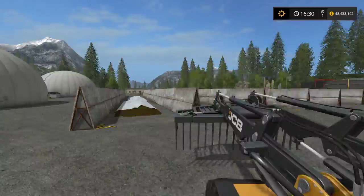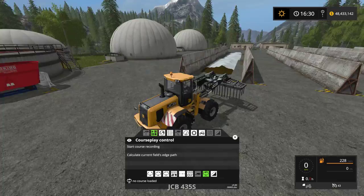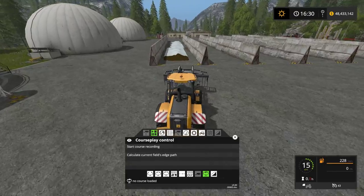So first things first, I'm going to use the BGA right here, just on the Goldcress Valley map. I'm going to grab my wheel loader — you can use a front loader too, but I'm just going to use a wheel loader in this context.